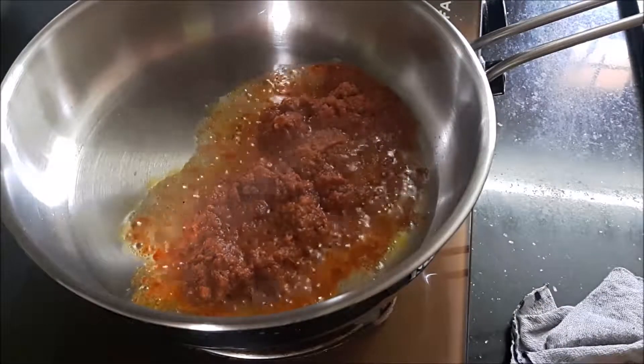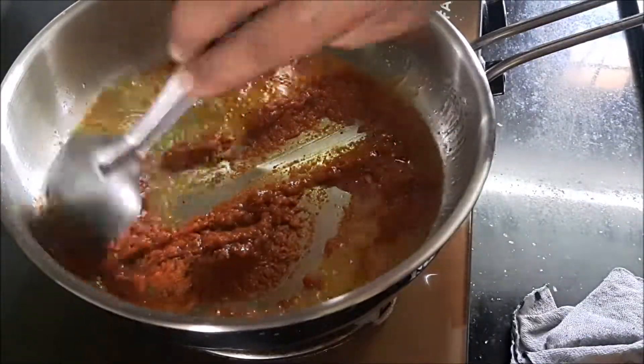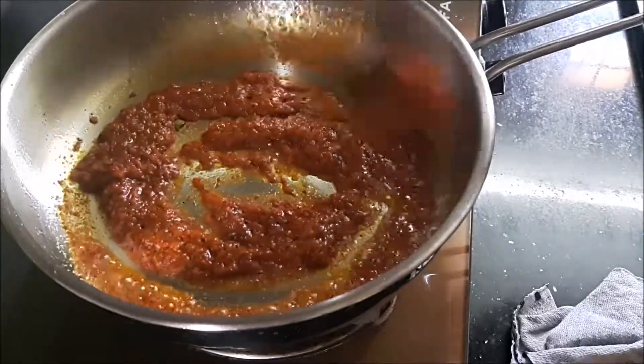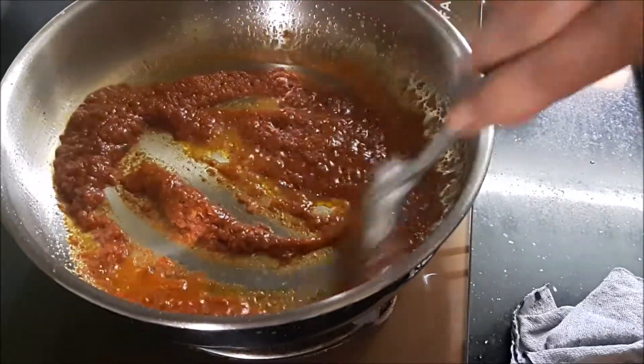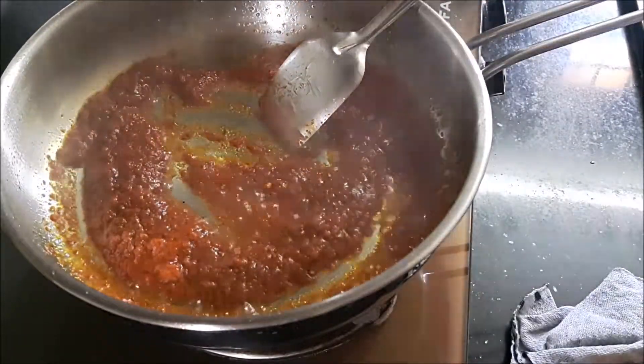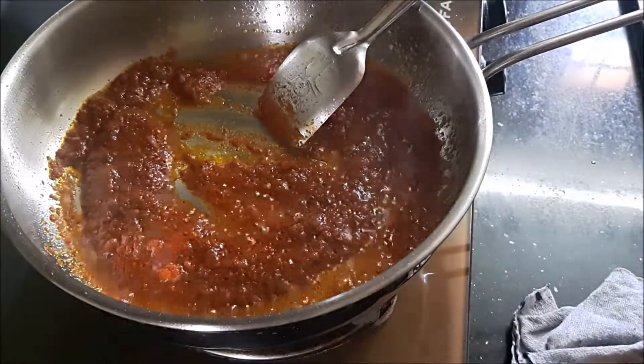Once the oil is heated up, I'm adding the mixed masala to it. We're going to mix the masala well with the oil and cook it for a few minutes, sautéing it all together and mixing it up well with the oil.